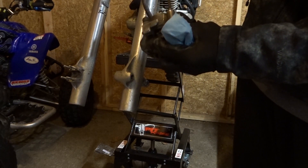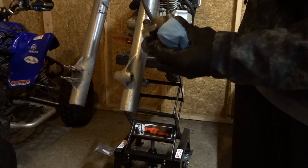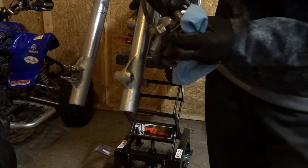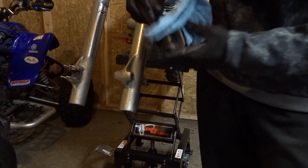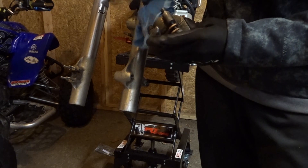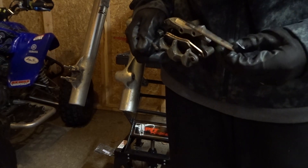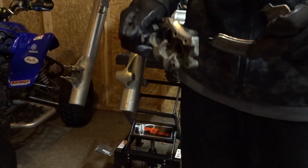Alright, I'm just going to unscrew it. This is the pin — that one, maybe that one comes out first and then this one comes out second.